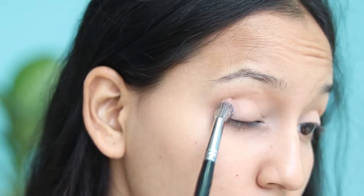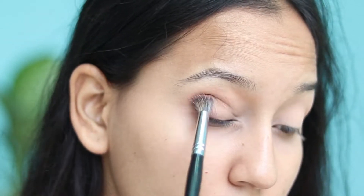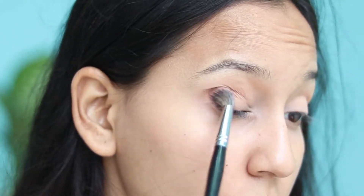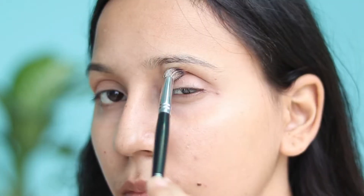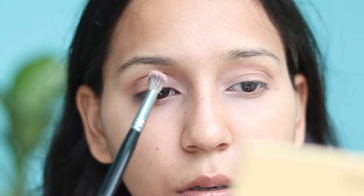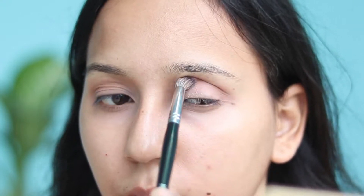With the compact I will cut this brown shade in the crease so that it gives definition to the eyeshadow. I'll blend it in a back and forth motion so that the brown shade sits nicely in the crease.